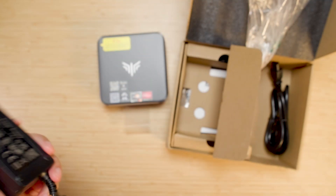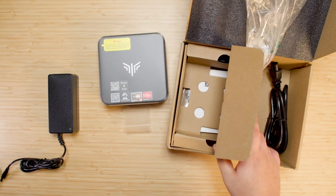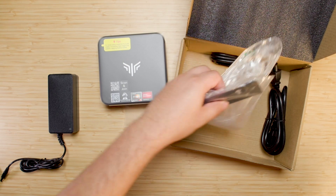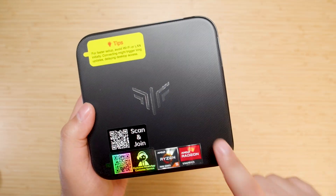That's kind of to be expected for the specs here — that is a 7430U, and we'll talk about the specs specifically later on. Let's see what else comes in the box: user manual, mounting bracket, HDMI cable, and the power adapter.